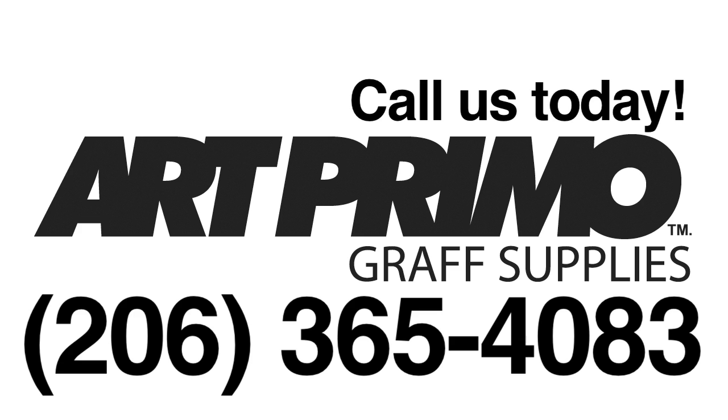All these caps are available on our website artprimo.com. Just give us a call at 206-365-4083. We'll be happy to take your order and get you set up. We got all these caps and more — hit us up. Peace.